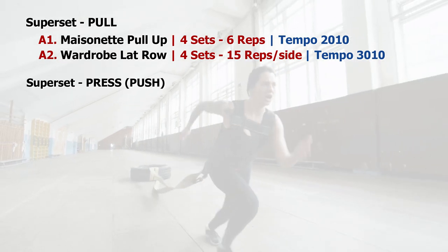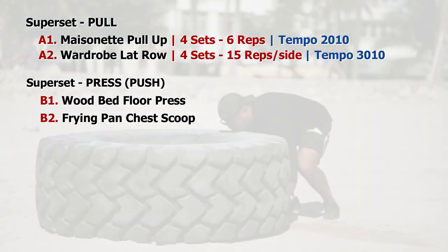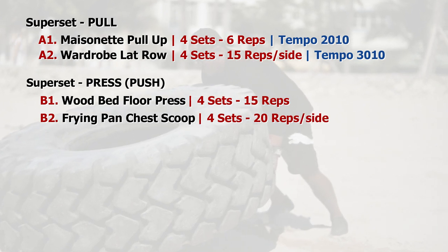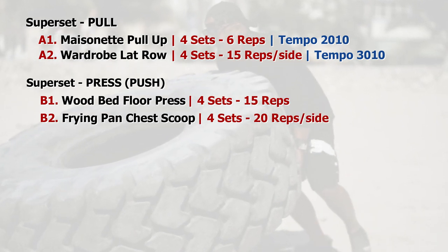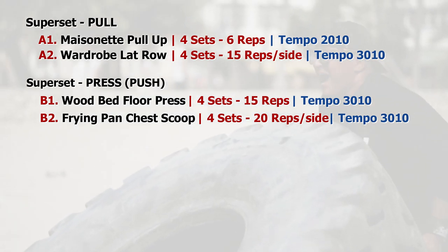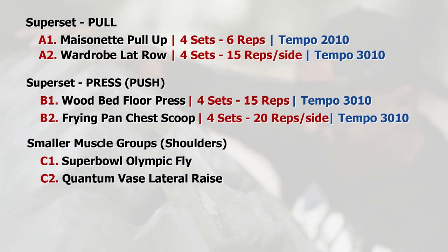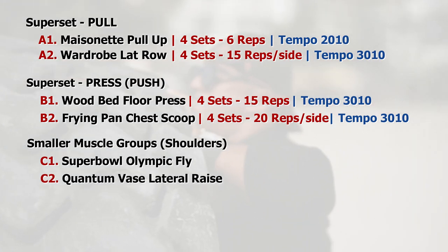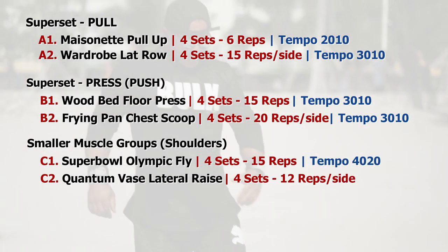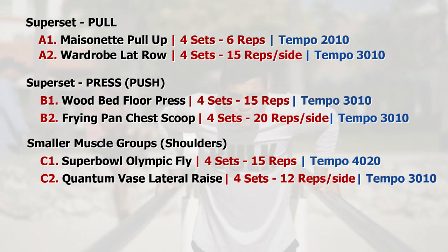We can move on to a superset on the press. We can group the roof bed floor press and frying pan chair scoop into supersetting: 4 sets of 15 reps for the bed and 4 sets of 20 reps per side for the pan, both at a tempo of 3-0-1-0. Then we can move on to smaller muscle groups like shoulders — we can put the super bowl Olympic fly and quantum vase lateral raise into supersetting: 4 sets of 15 reps on the ball with a tempo of 4-0-2-0, and 4 sets of 12 reps per side on the vase with a tempo of 3-0-1-0.